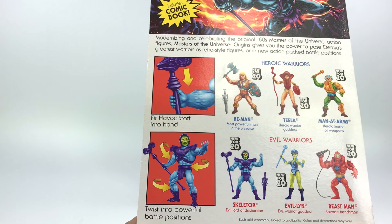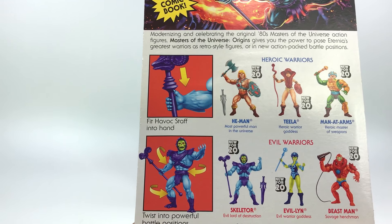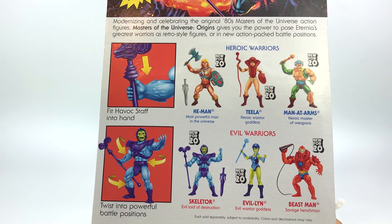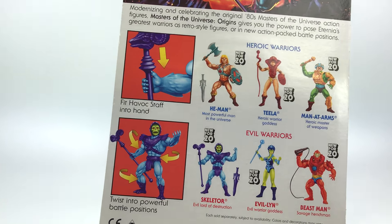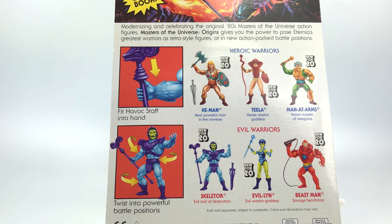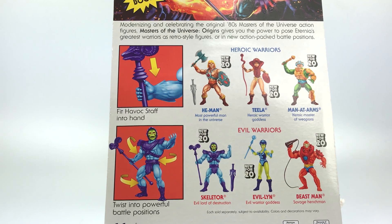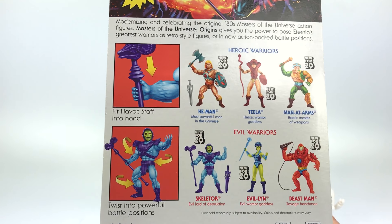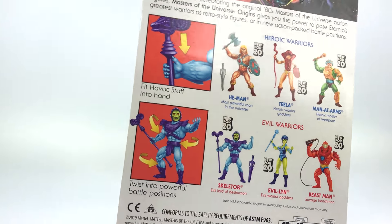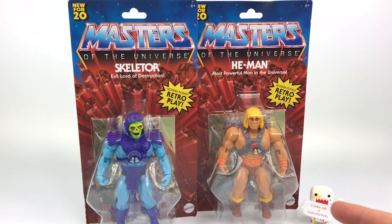These have a swinging arm action. These are the first wave coming out — they've already made an announcement for the second wave. I think right now the Battle Cat and the Sky Sled are out too, but I didn't find those. Really awesome to get these two though. I'm going to go ahead and open these guys up so we can check out these action figures.